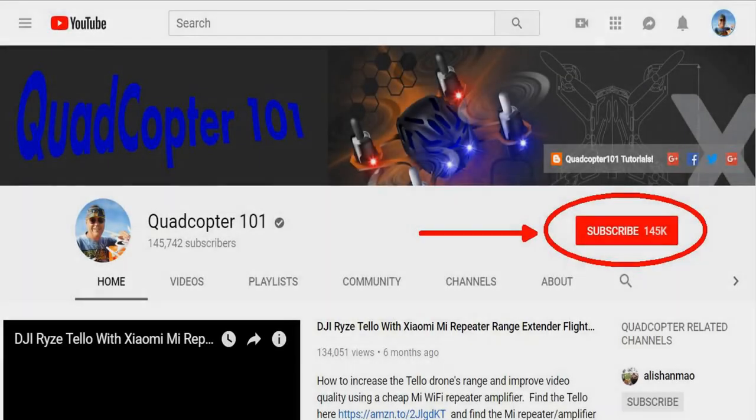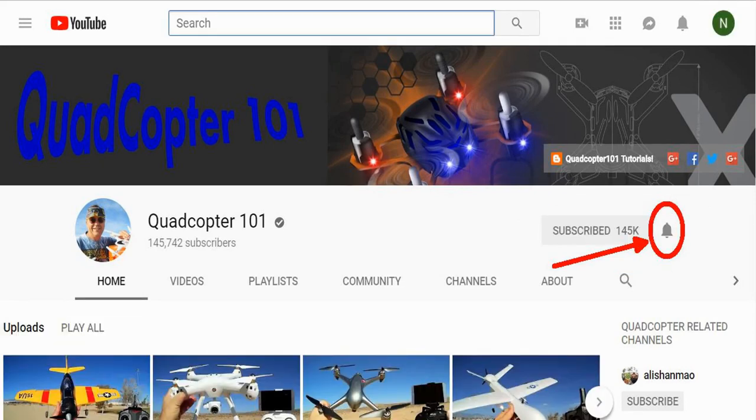QuadCopter101 here again. If you want to get your own shoutout in a future video, subscribe to my channel — go to my channel page, click Subscribe, and click the bell button next to it so you get notified immediately when I release a new video, giving you a chance at that first comment shoutout.